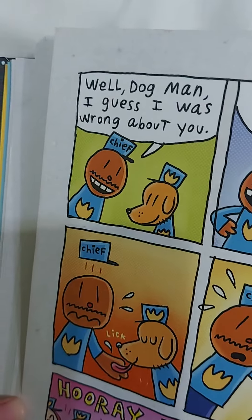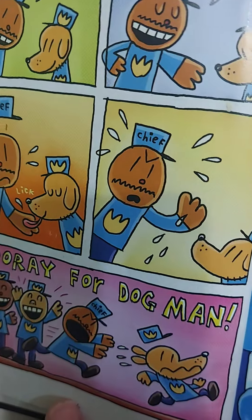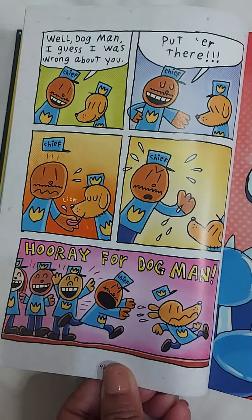Well, Dogman, I guess I was wrong about you. Put her right there. Lick. Hooray for Dogman! This is the end of the first chapter. All right.